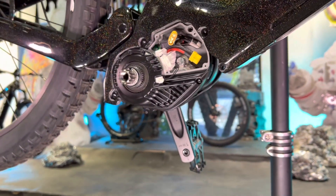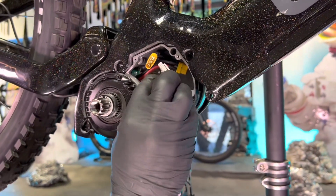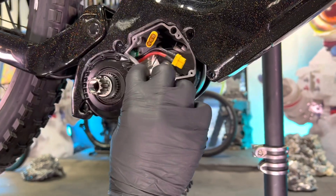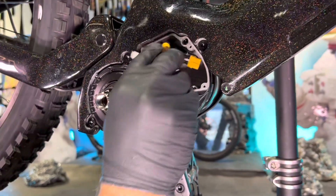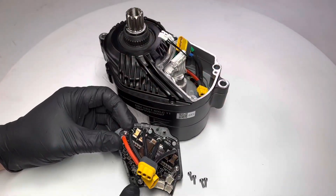Because this is kind of hard to film the wire arrangement, we're going to go ahead and cut to me installing the controller on a table, just so you can see the proper way to arrange these wires to make it so you can easily install the new V2 controller.